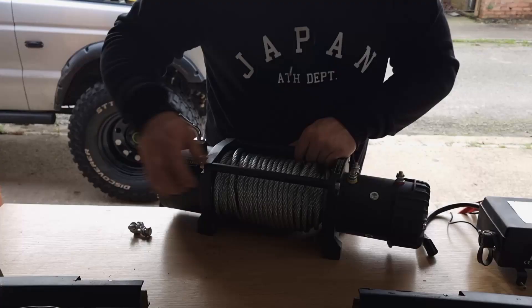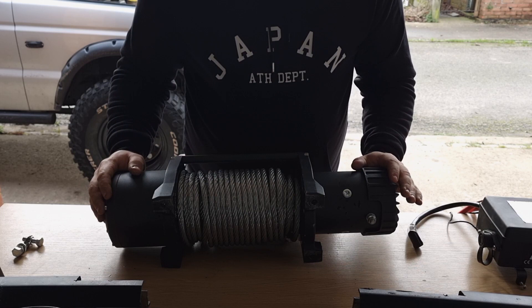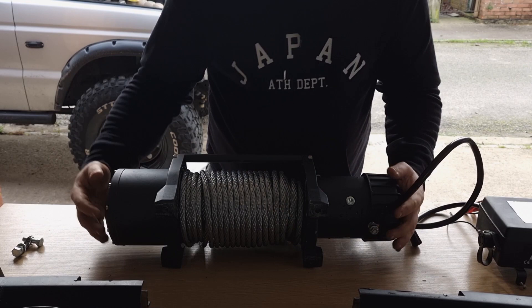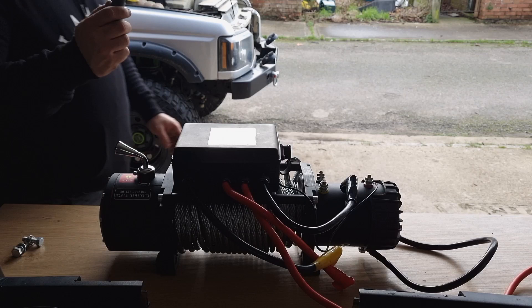So this is the winch — the negative connection is down here. What I'll do is connect the big earth cable, and then there is also an earth onto the control box. You know where you want to mount this, so mount it just where you want it — like that. You just need a screwdriver to tighten it up.